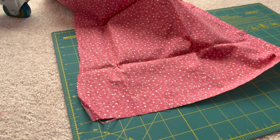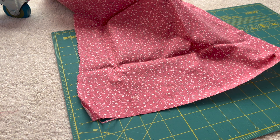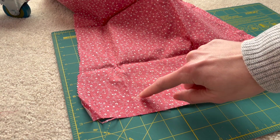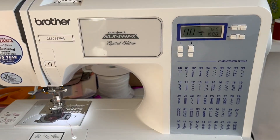For your project, you've probably already marked where your buttonhole is going to be. I'm just adding a little X on my fabric so that I know where to start. There are different ways you can do buttonholes — sometimes horizontally, sometimes vertically — it really depends on the pattern you're using. I'm going to be doing mine vertically, just to give you the general idea of how to do a buttonhole.